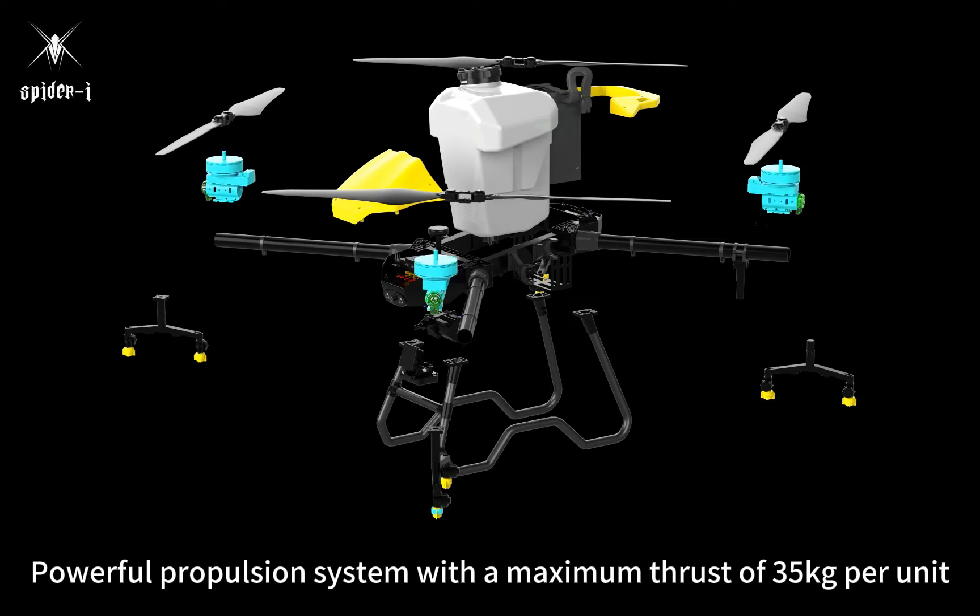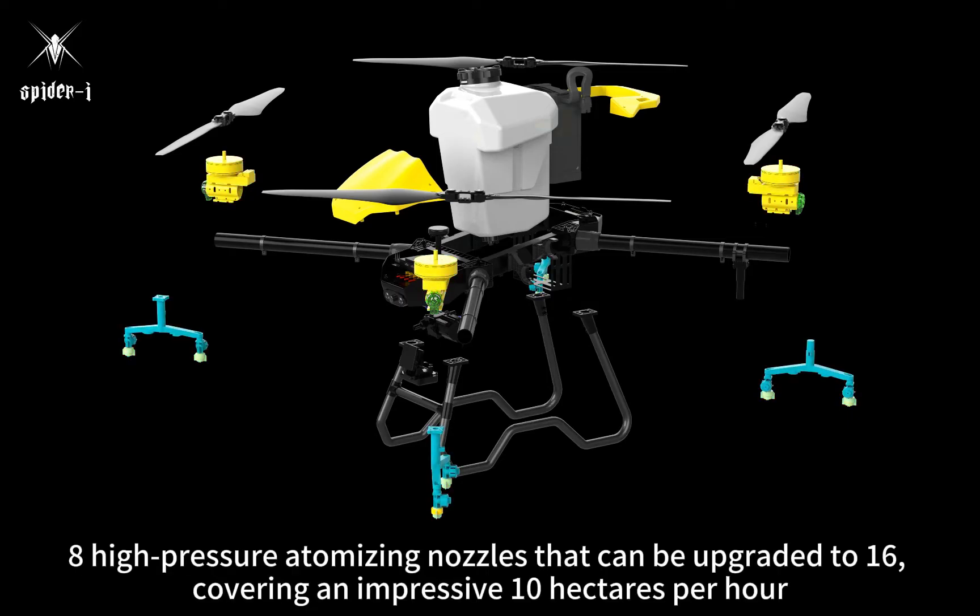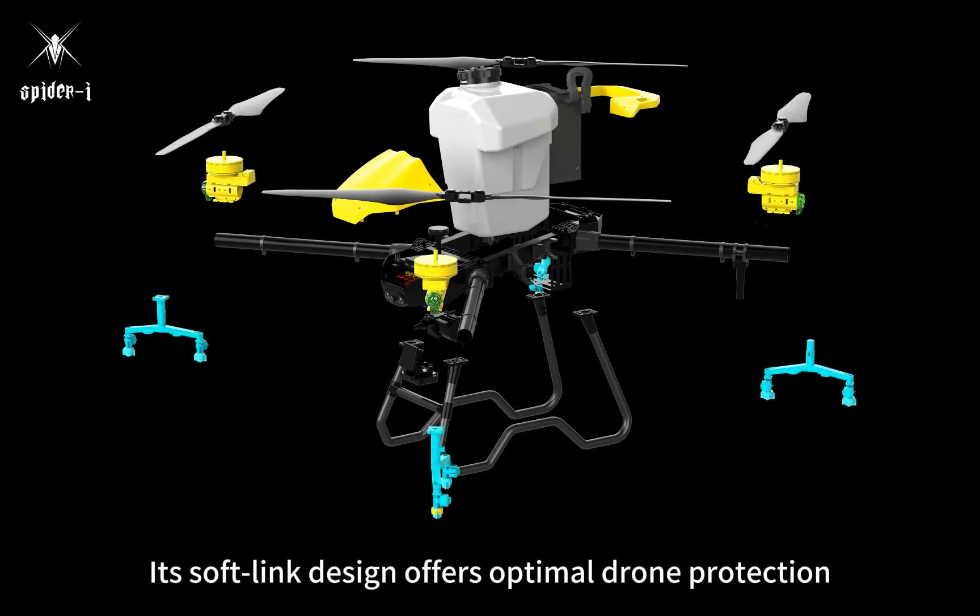Powerful propulsion system with a maximum thrust of 35 kilograms per unit. Eight high-pressure atomizing nozzles that can be upgraded to 16, covering an impressive 10 hectares per hour. Its soft-length design offers optimal drone protection.